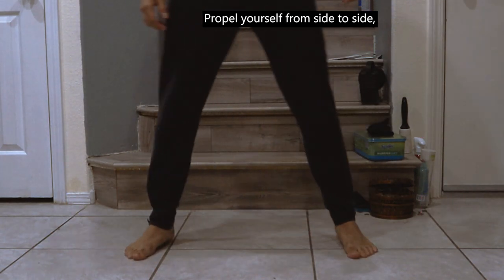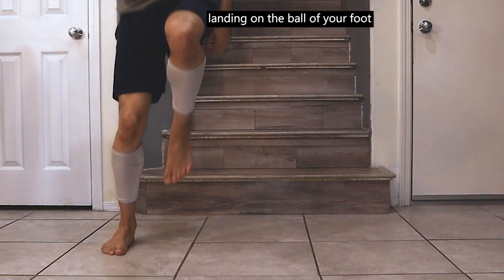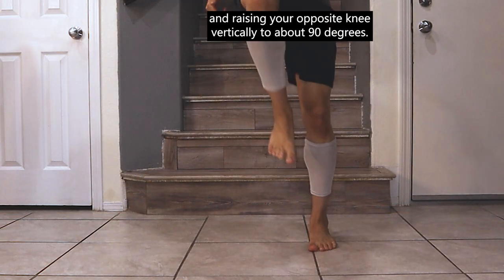Propel yourself from side to side, landing on the ball of your foot, and raising your opposite knee vertically to about 90 degrees.